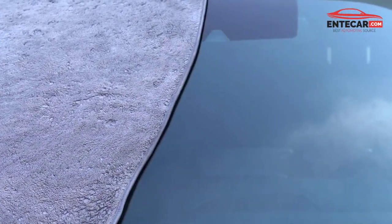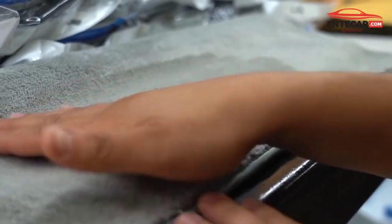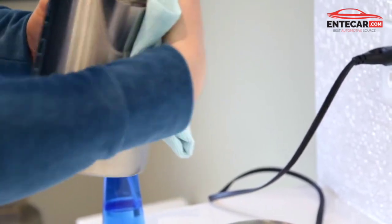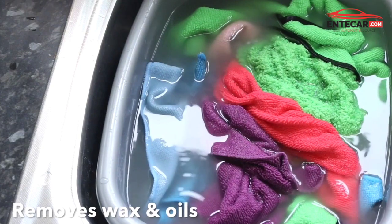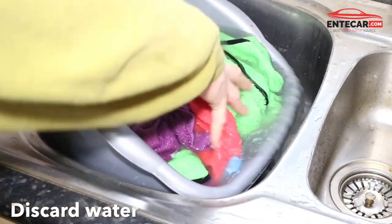This is a microfiber cloth that is easy to use. We are going to get wet and dry. I don't have to worry about dry and dry. If you are going to wipe the cloth, I am going to wipe the cloth completely. This is a very simple wash. It is easy to do with a microfiber cloth.